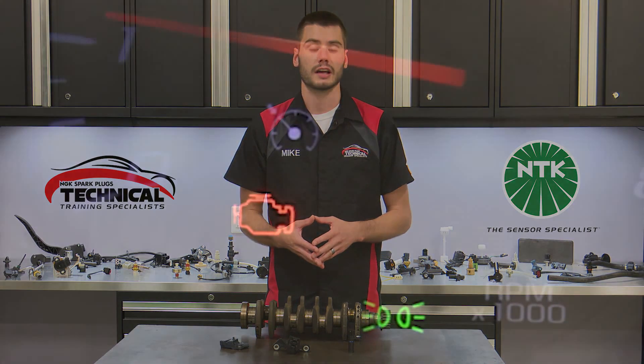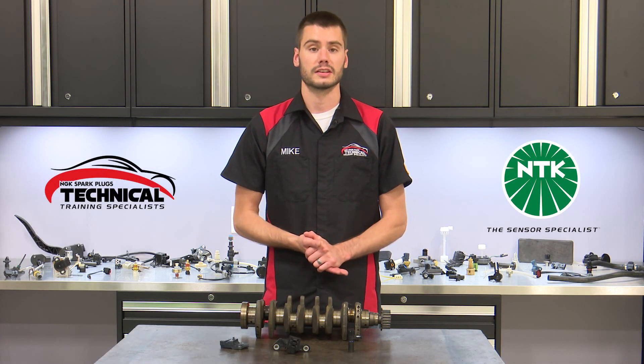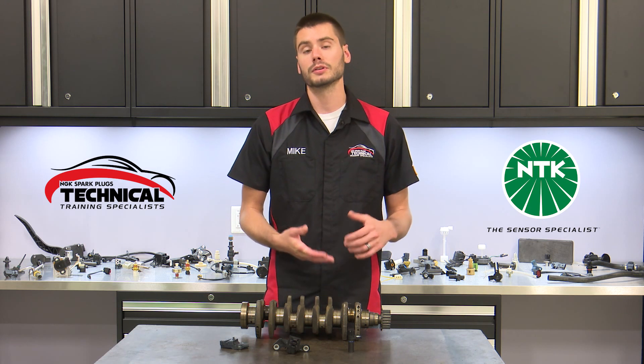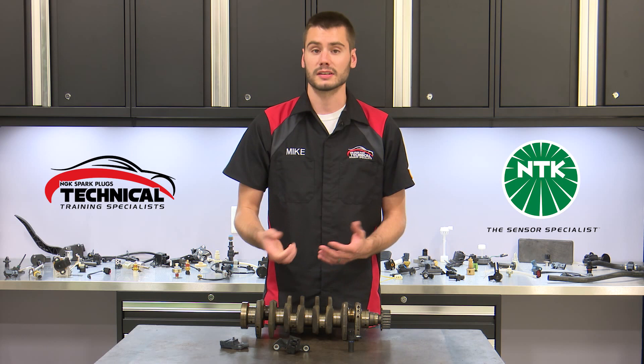If you're running into issues with your crank sensor, you'll usually end up with a check engine light on for a P0335 or some other related crankshaft sensor code. You could end up with a couple of different drivability concerns as well, such as an engine that cranks over but doesn't fire up.